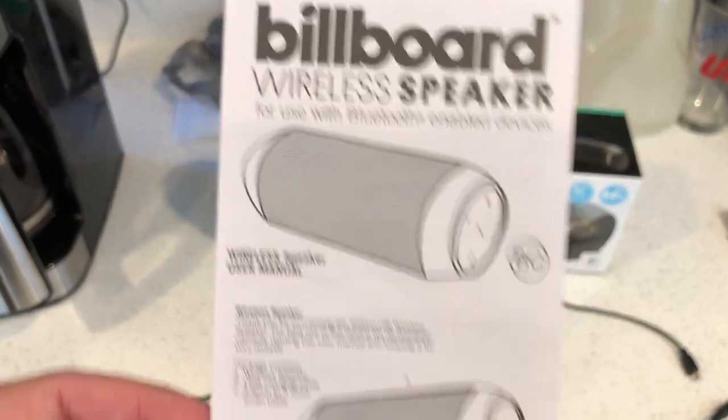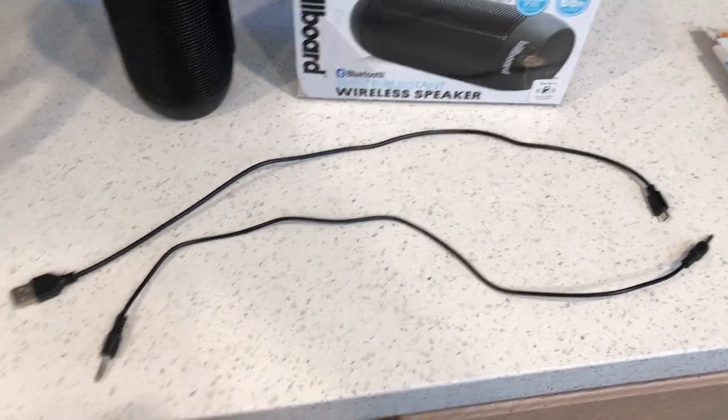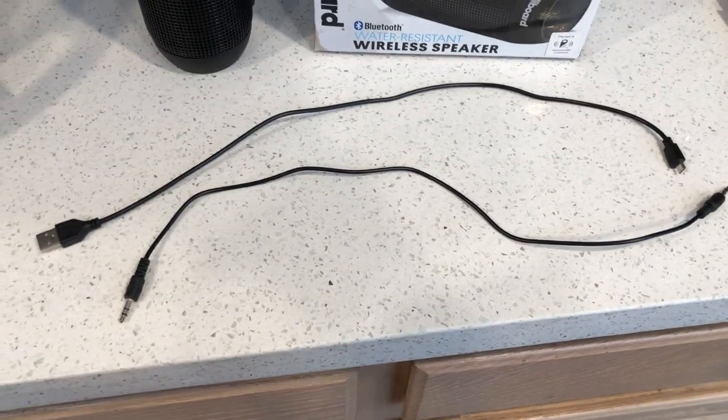So it's $25 for the speaker plus tax, around $26–27 bucks, closer to $30. This is the instruction manual that it comes with. It's very simple — just comes with the instructions and the accessories, nothing else in the box except some foam padding.